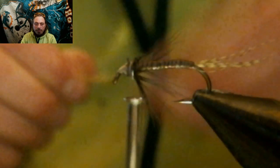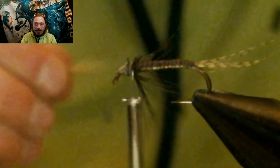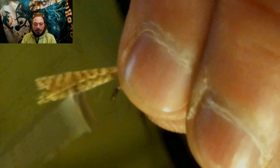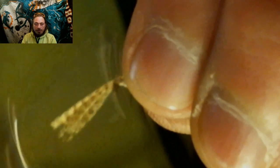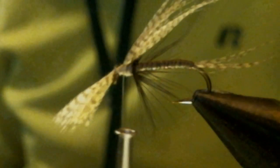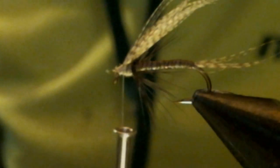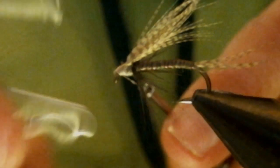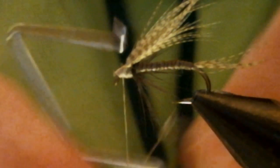Now we're going to take some more lemon wood duck — a nice clump of it this time — and tie it down on top of the hook. Once it's trapped down, we're going to form the head of this fly and whip finish it. We'll finish this in just about 20 minutes.